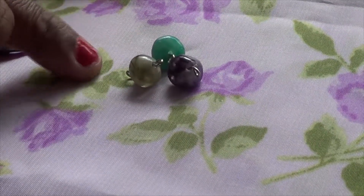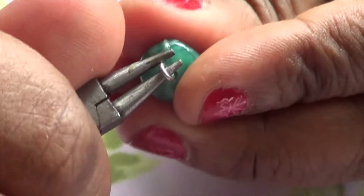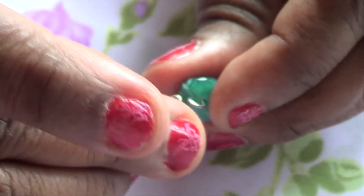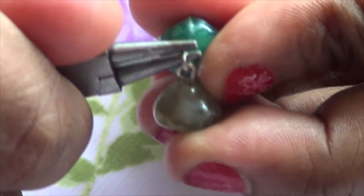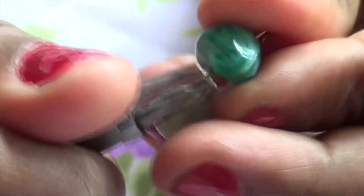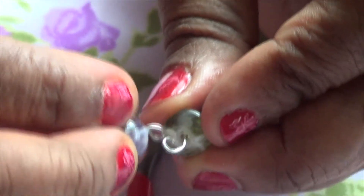Right now I'm going to show you how to connect them together. First, you have to make sure you get your flat nose plier, you put it inside the loop, you open it a little bit. You get the other one, you get the wire and you put it inside. Make sure you hold the one you just put in. Now you're going to bend the wire back. Now you connect the two together — so you keep doing it, so on and so on.